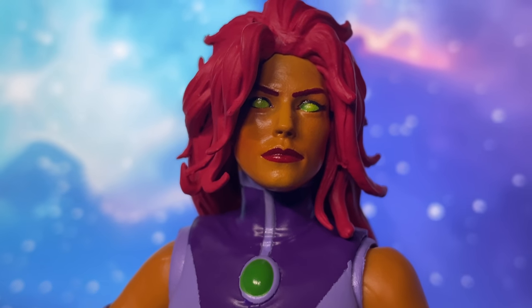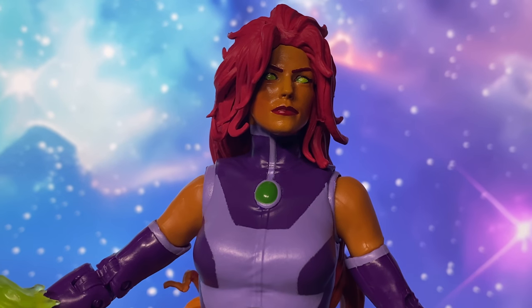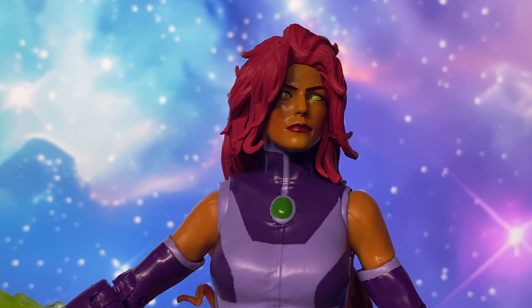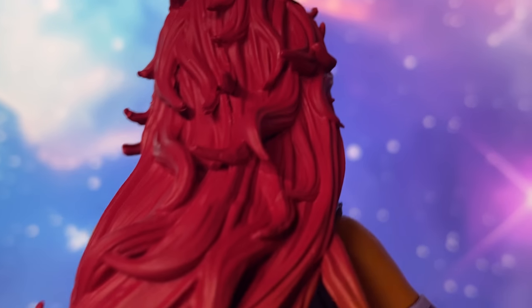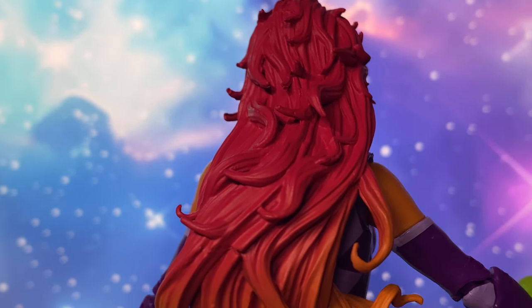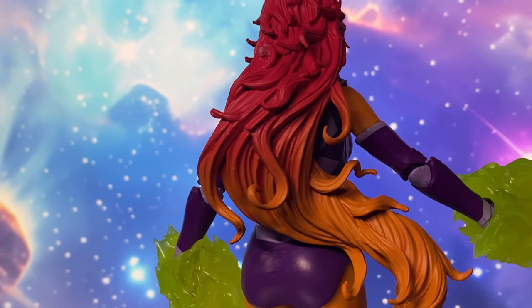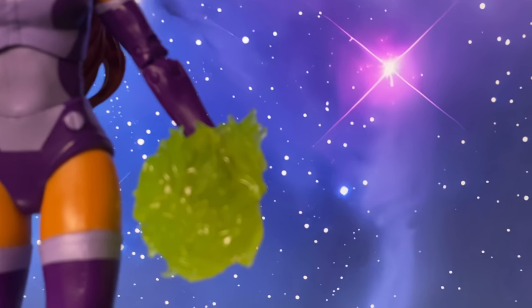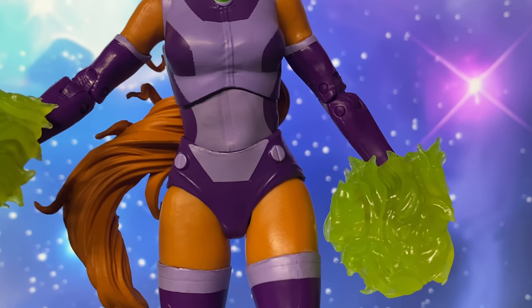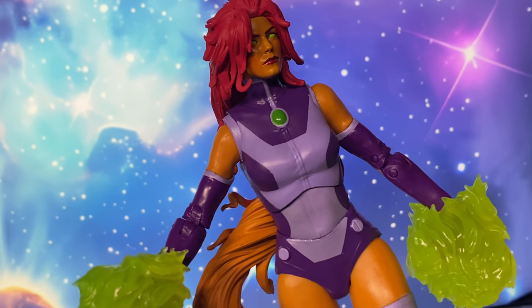Starfire, also known as Koriand'r, is a prominent character in DC Rebirth, the 2016 relaunch of DC Comics' entire line. Originally a princess from the planet Tamaran, she fled her home after a coup and was enslaved before escaping to Earth. In the Rebirth continuity, Starfire retains her fiery, vibrant personality and powerful abilities, including energy projection, flight, and superhuman strength.